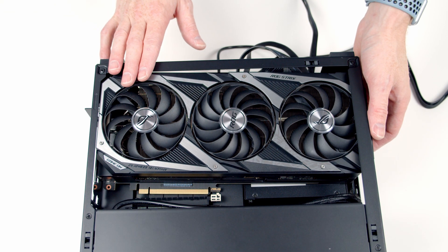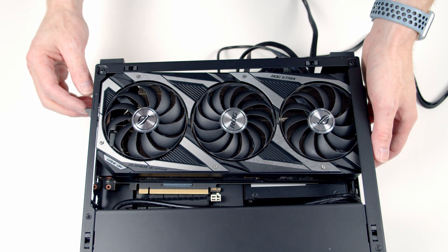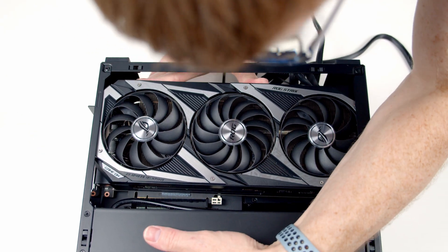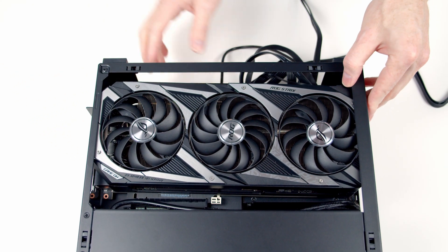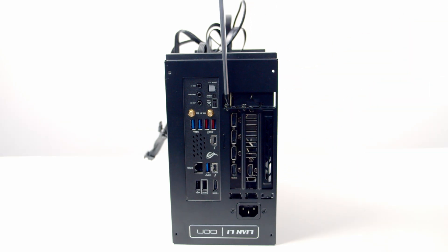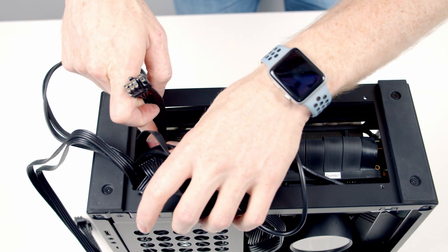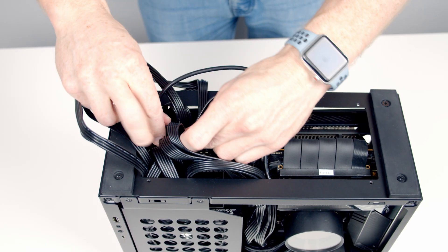With the case on its back, line the card up with the slots at the back and the riser cable — and that's the graphics card clipped into place. Secure the GPU, slide the spare expansion slot cover back into place and secure it, then plug in the PCIe cables to the graphics card. Tuck all the case cables and power cables into the bottom of the case.